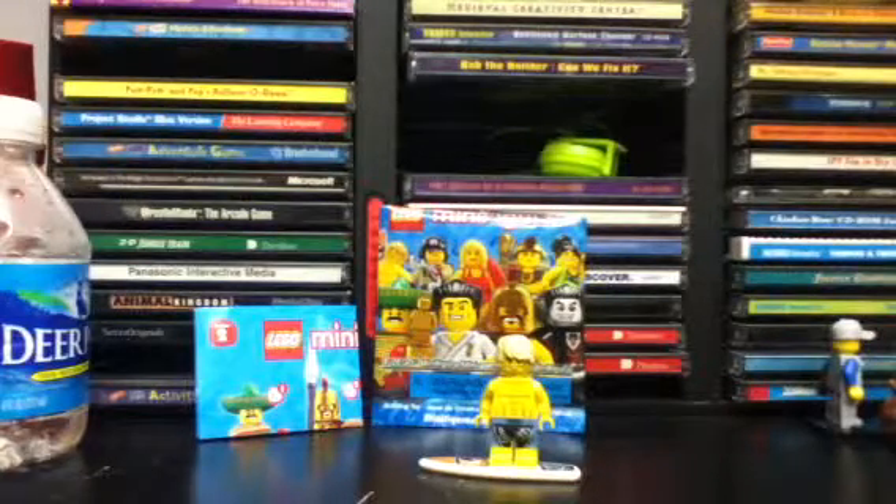This minifigure will change in price depending on who's selling them on eBay. A lot of the figures in this series go for different prices. This one can go for $13, but it's a better value if you get him in the minifigure accessory set, which I did. But I'm going to work backwards and put him back into the Minifigures Series 2 packaging.